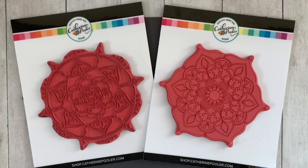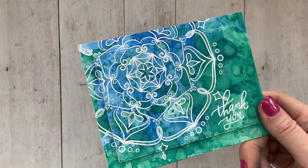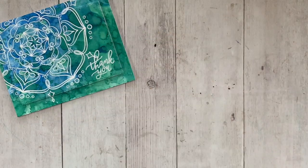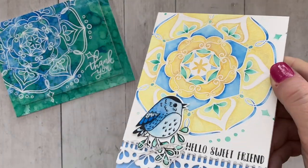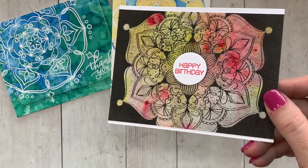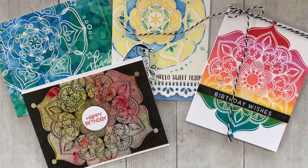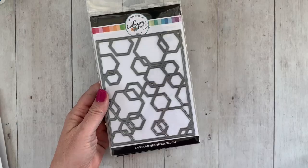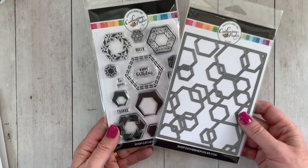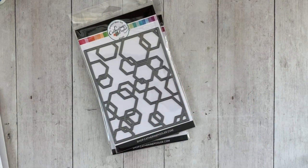We also have new stamps: on the left, the Sandy background stamp, and on the right, the Rizzo background stamp. We also have dies to die-cut the layers so you can stack them on top of each other and create fun dimension on your cards. Here are a few samples — Color Burst with the Sandy stamp and Limoncello Ice sparkles on top, and then the Rizzo background stamp using the Joseph's Coat technique: do the watercolor background, clear emboss over the top, then sponge black. I have a video coming up showing that.